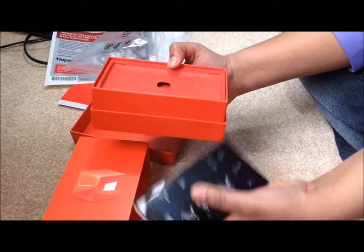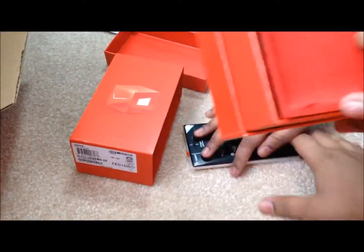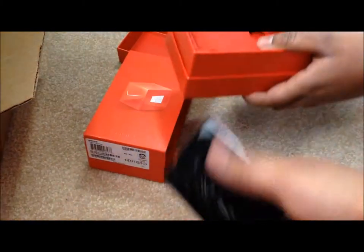How does it feel? It's heavy. No, no, I like the heaviness. When he said heaviness, I was like, oh my god. No, I like the heaviness.